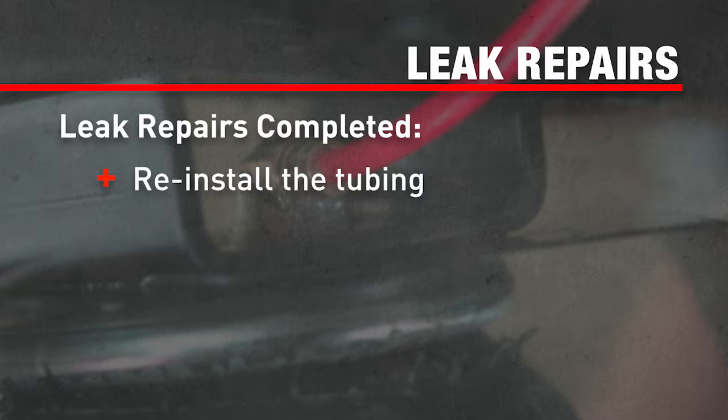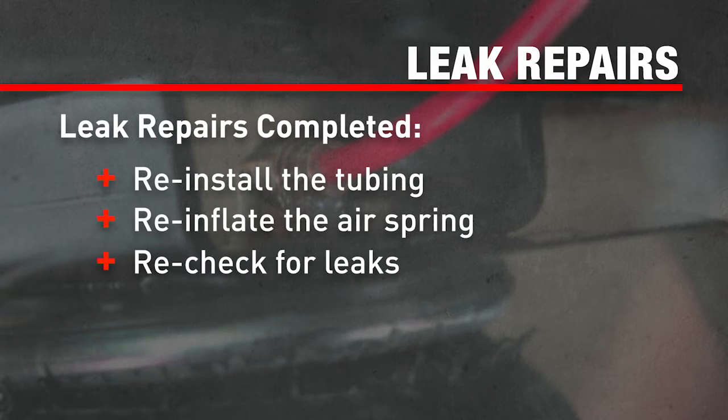After any repairs, reinstall the tubing, reinflate the air springs, and check for leaks like before.